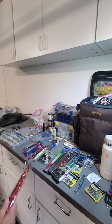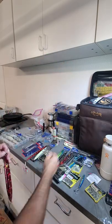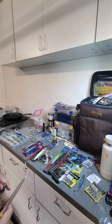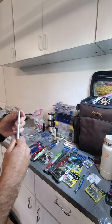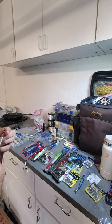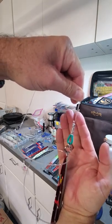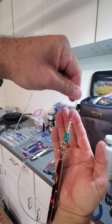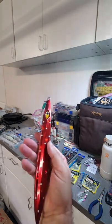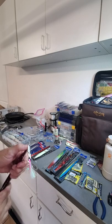First thing, take this out of the packaging. These are the first things we're getting rid of right here — these are no bueno. Got a pair of split ring pliers to get this guy off. We're going 200-pound mono with the 255-pound split ring onto a rip roller 500 gram, and we're going to be putting some size 50 hooks on.